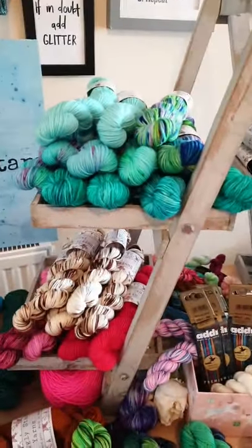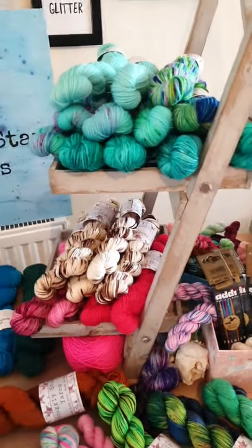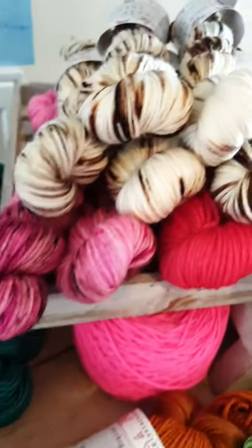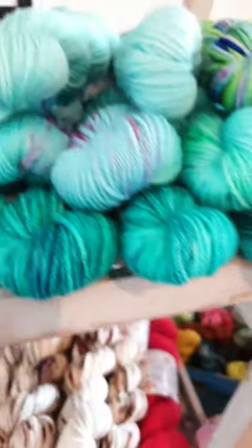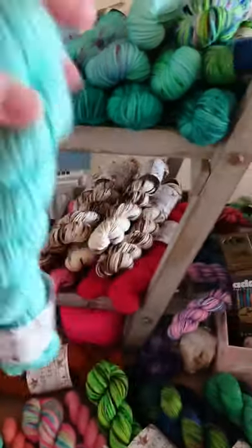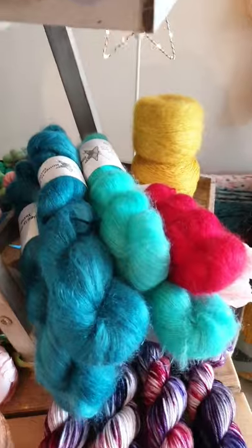Something I'm going to put more of in the shop are DK weight 50-gram skeins. A lot of people asked about these for colour work in sweaters when they don't need a full 100-gram skein — maybe just for the yoke of a sweater, a hat, or something like that. These are DK weight on the Folklore Merino, and we've got V for Valentine, Toasted Marshmallow, Rainbow, Red, Green Glass, Mermaid Bay, Aqua, and Spring, plus a few more one-of-a-kind 50g DK skeins.